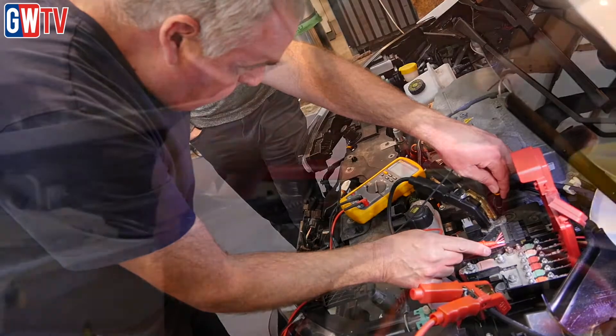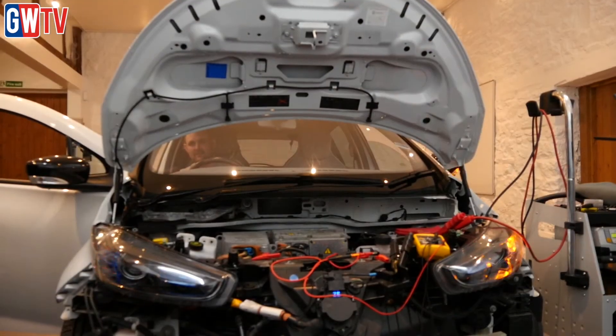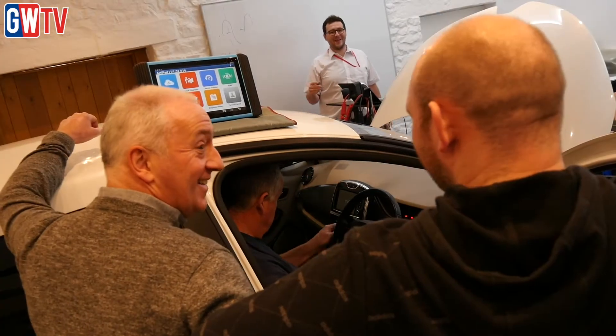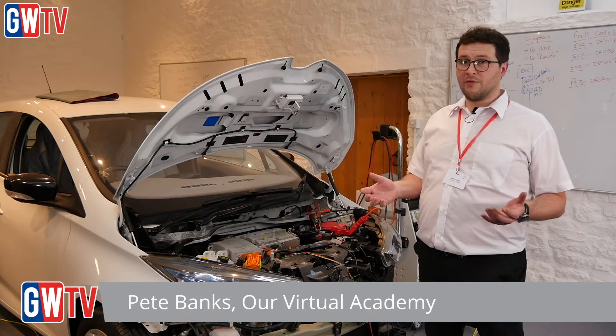In the last few years, we've seen the adoption of more and more electric vehicles — that's quite clear from the figures. So I think it's important right now to get a good grounding in how to test, diagnose and repair electrified vehicles.